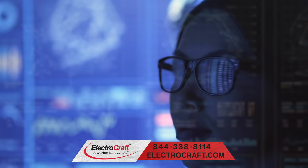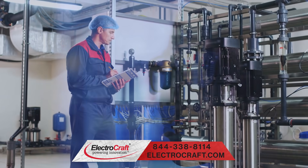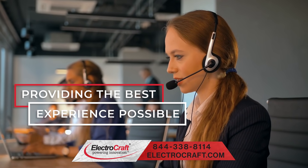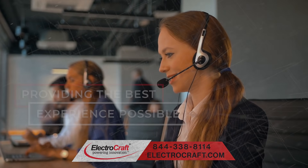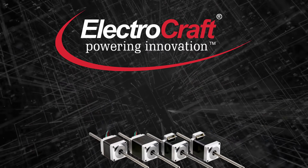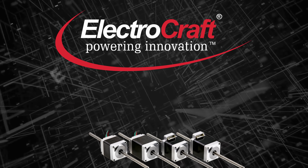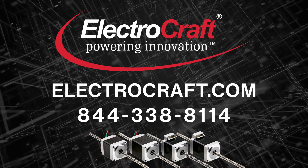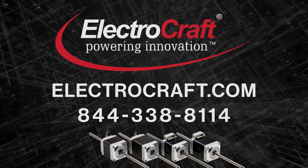The hard-working team at ElectroCraft is always here to help with your motion control needs, and they provide the support to make sure you have the best experience possible. For more information on linear actuators and more, simply fill out an inquiry form at ElectroCraft.com or call 844-338-8114 today.